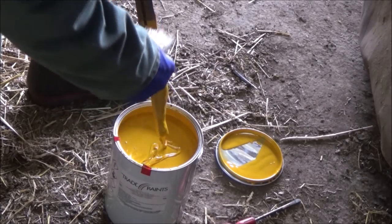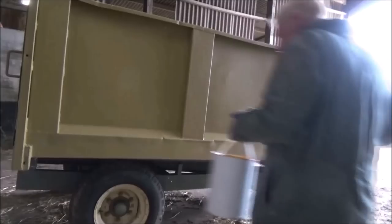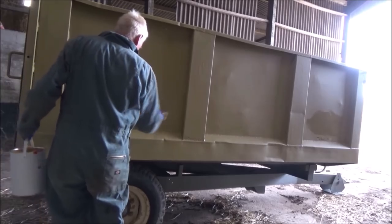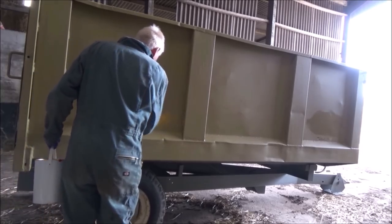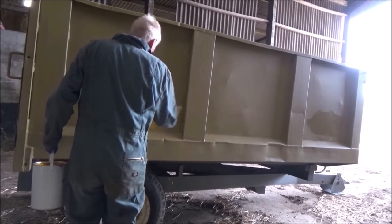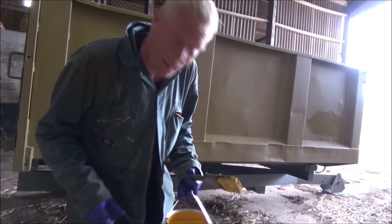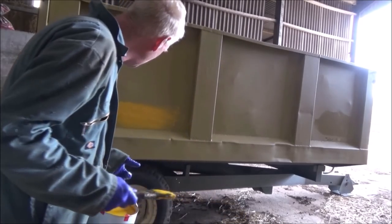Of course it's very thick. Blimey, this stuff is way too thick - I'm going to have to get some paint thinner in it. I can hardly spread it; it's thicker than the stuff I was worried about using.